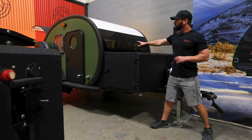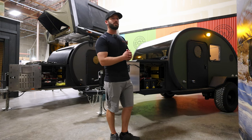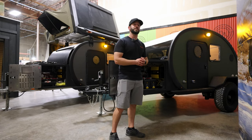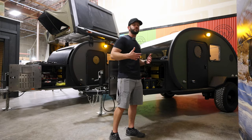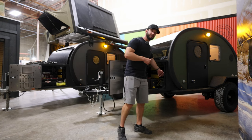There's a leveling bubble up front to tell you level in every direction when setting up camp. All Black Beans come with the awesome front stealth window. Continuing the bigger-is-better theme, we have our most sophisticated power system up front. Every Black Bean comes standard with one lithium battery — 105 amp hours of power — but this one has the two-battery system, and you can upgrade all the way to a four-battery system for a full 420 amp hours of power.